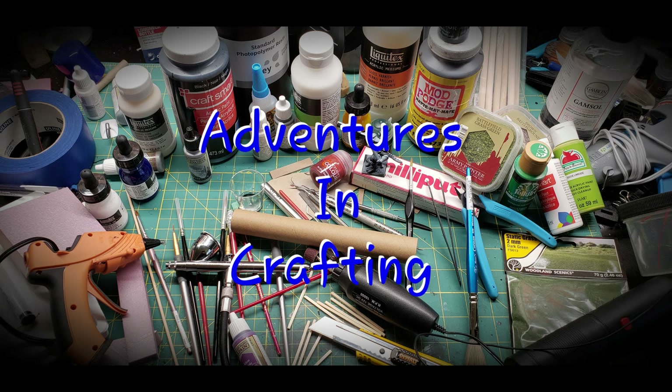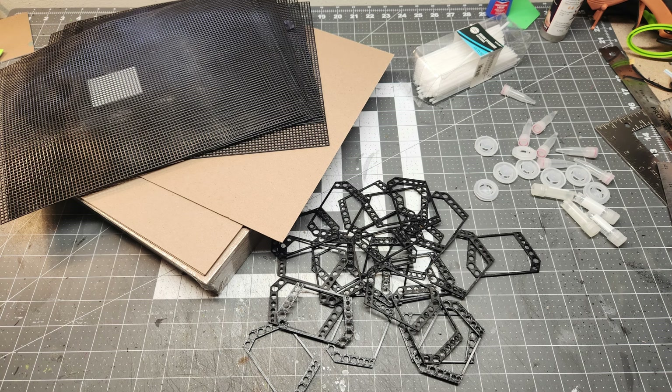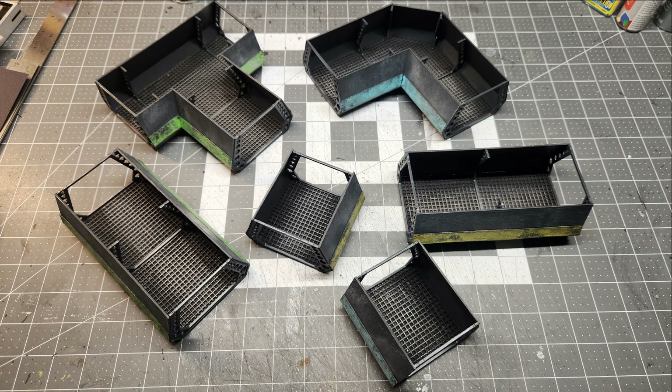Welcome adventurers. Today we're going to be making some tunnels, corridors, using this stuff to turn them into all this stuff.